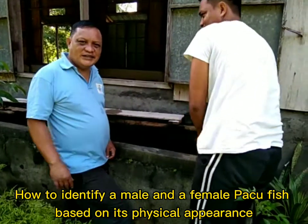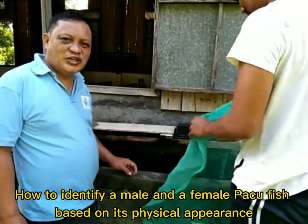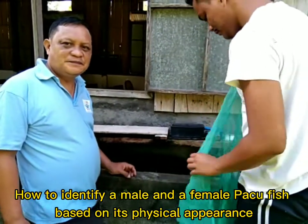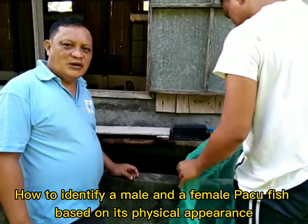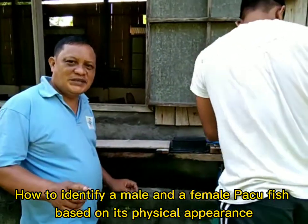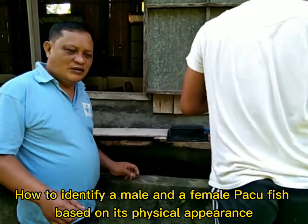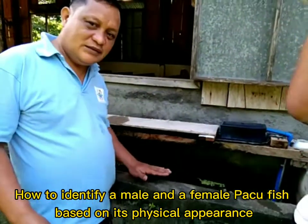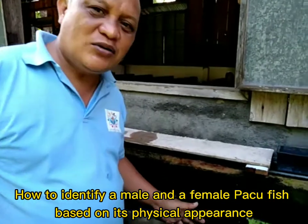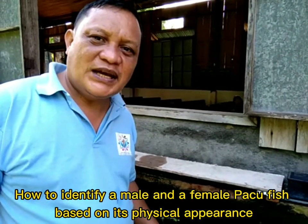Hi guys, good morning, welcome to my channel. Now we are trying to transfer my male Paco fish to the female Paco fish in my aquarium. I would like to show you today what is the physical appearance of a male Paco, so we'll try to net it in my aquarium so that you will know what is a male Paco and what is a female Paco in their physical appearance.